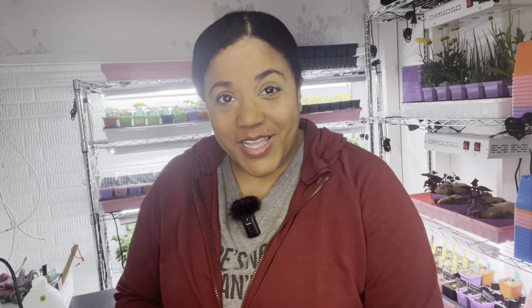I am excited about these. We have some new varieties from Baker Creek, some from Mi Gardener, some that I saved seed from last year's garden, and some that I got for 10 cents on sale at my local home improvement store. So I'm excited to get all these in the ground. Let me get our planting cells ready.